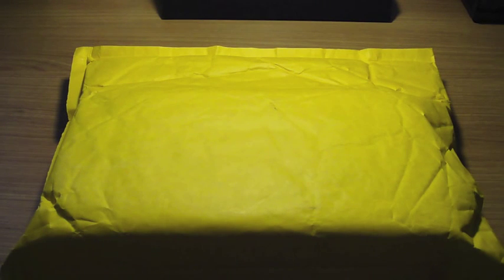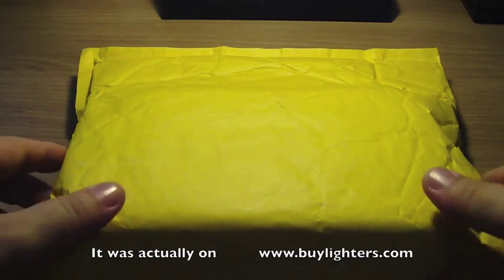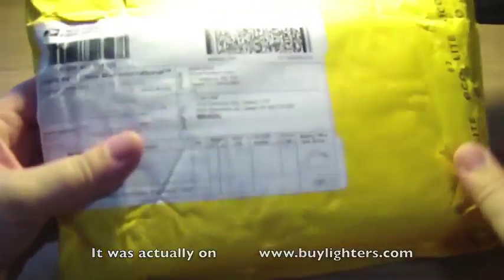Hello YouTube! This is an order I placed at CheapUmiters.com and I just got it in the mail.